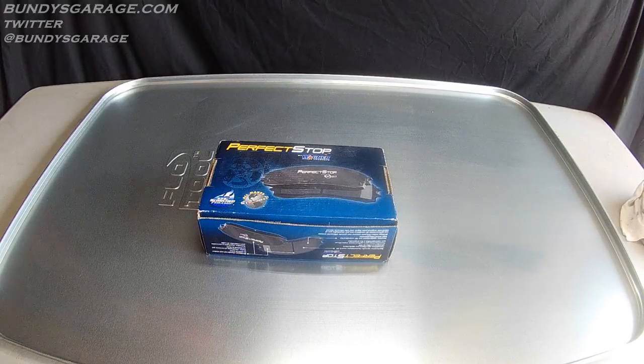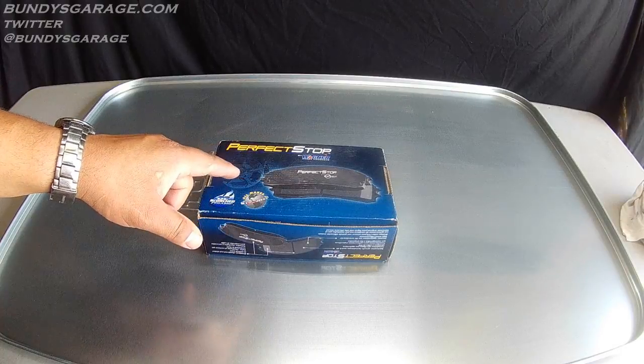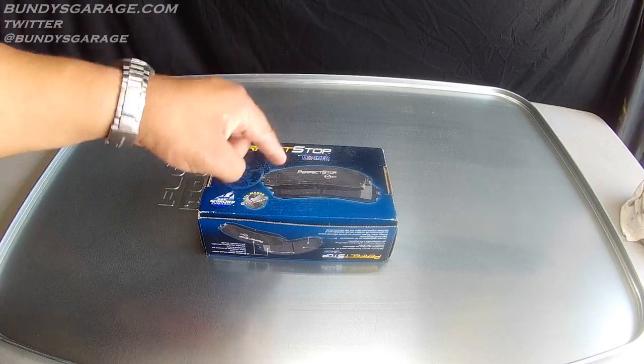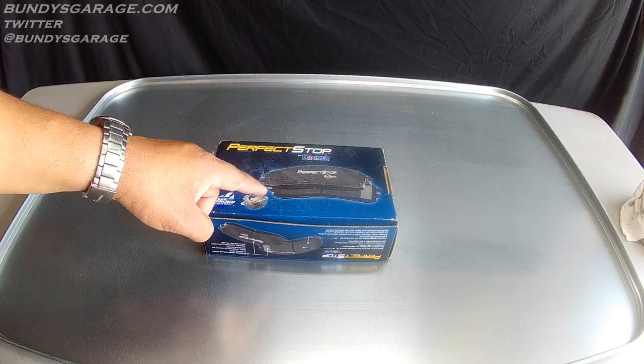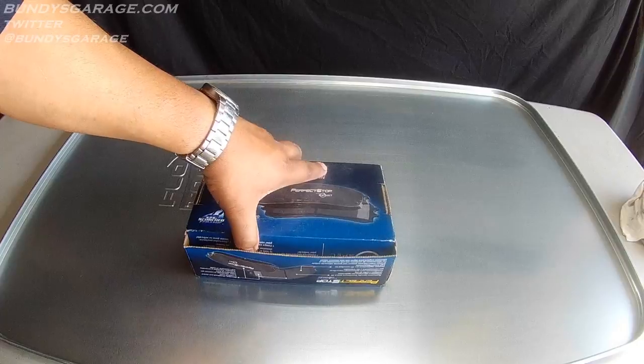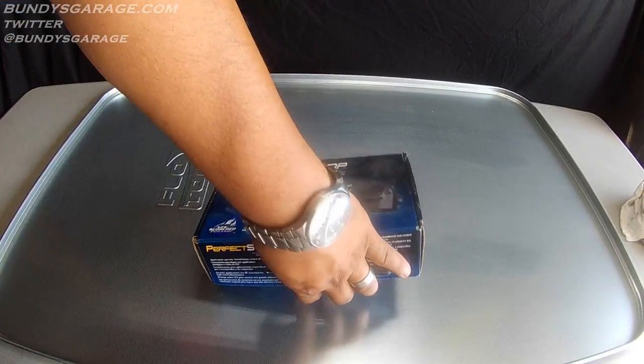I did a brake job on a Honda Accord the other day and these are the brakes that came off of it. I wanted to show you these brake pads because this is what a brake pad should look like when it comes off a vehicle. There are certain wear patterns that will happen to a brake pad depending on the condition of the calipers.